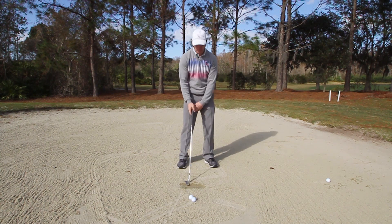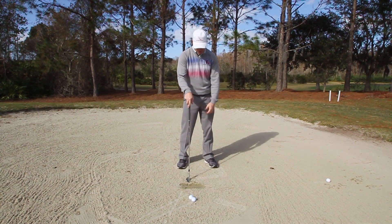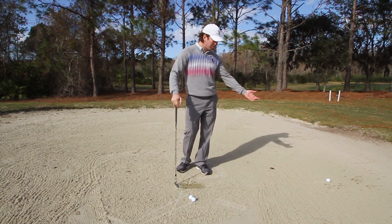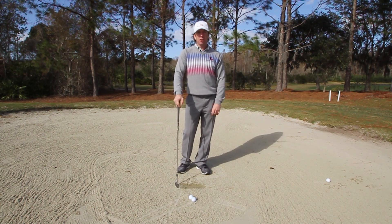Not another flub! Bunker shot left it in the bunker, hit behind it, and now I've got to hit this shot all over again. It's so embarrassing — cost me a shot and here I am frustrated in the bunker again.